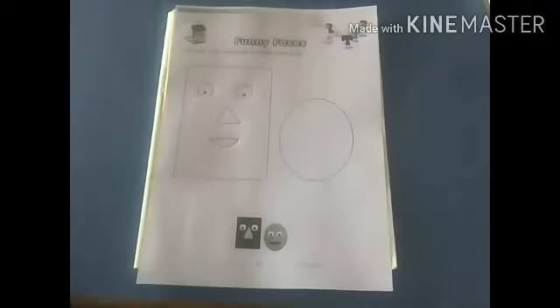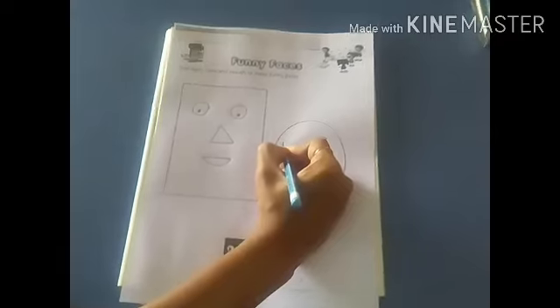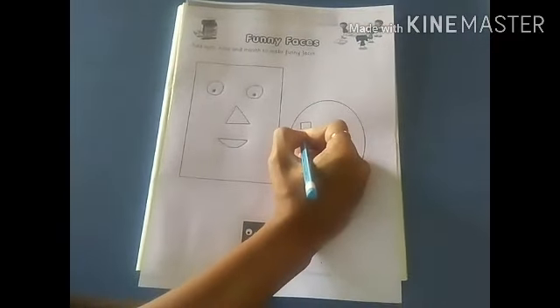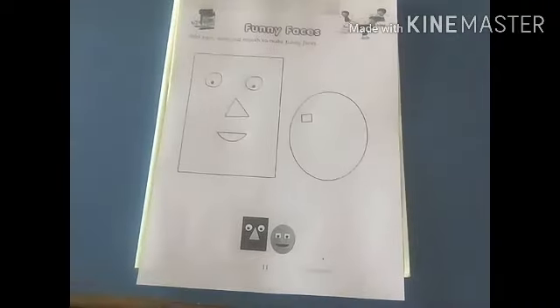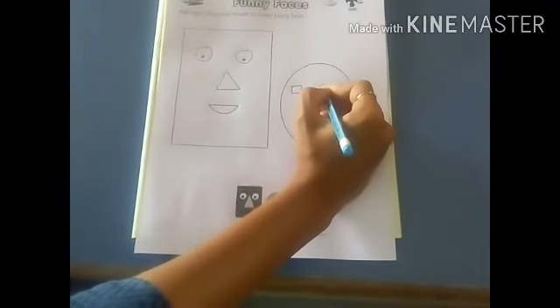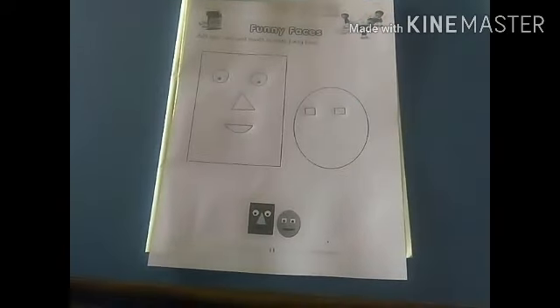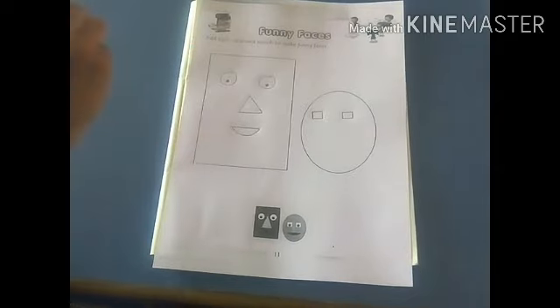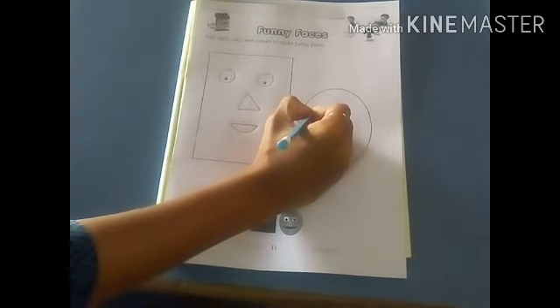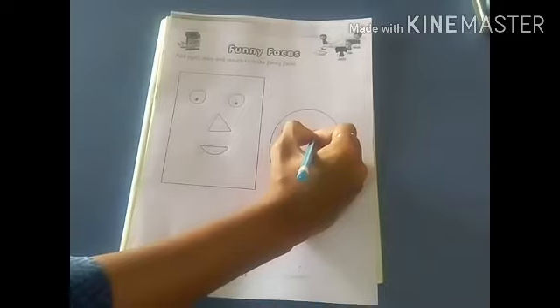Now, in the circle, the same way we add eyes, nose, and mouth. First we add eyes — make a square. Standing line, sleeping line, standing line and sleeping line. Now in this square you have to draw a small circle. This way you have to draw a small circle in the square.